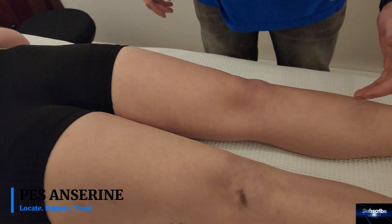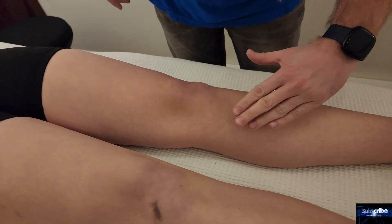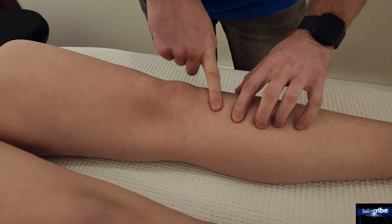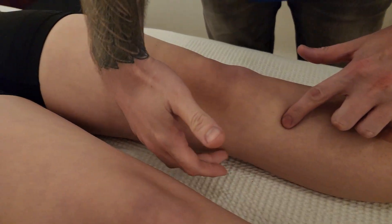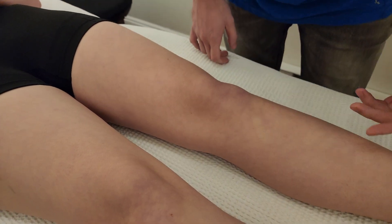We're going to be finding the pes anserine, which is an insertion for three muscles on the tibia. We're going to landmark where that is and talk about the three muscles that come together to form that insertion.